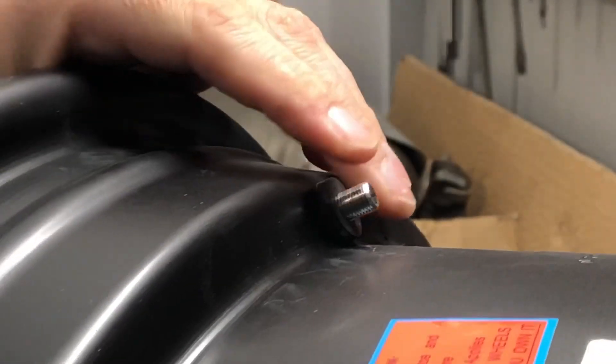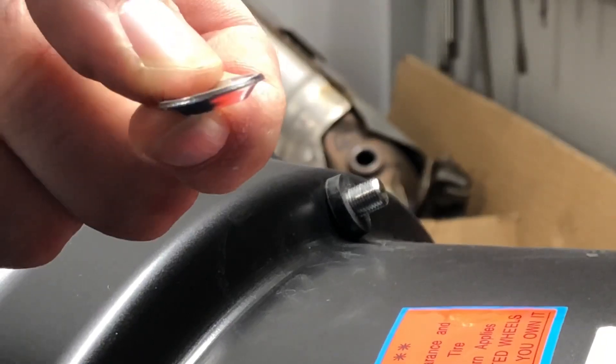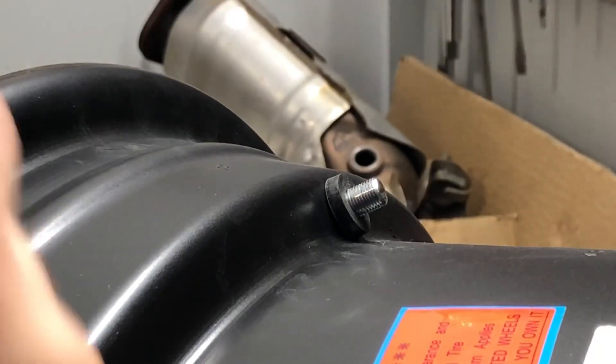And obviously this backside of the valve stem is threaded. So then you take your concave — or convex, conical washer and sit it on there.